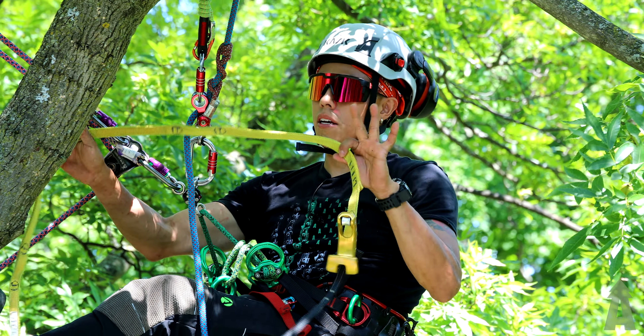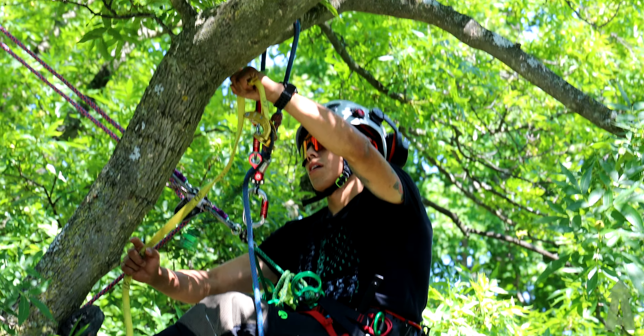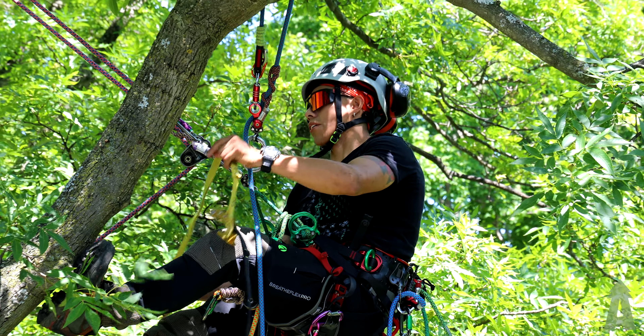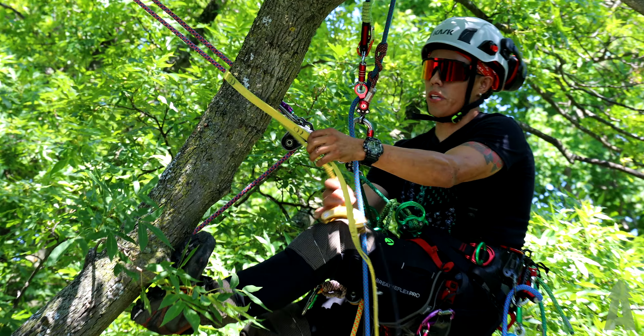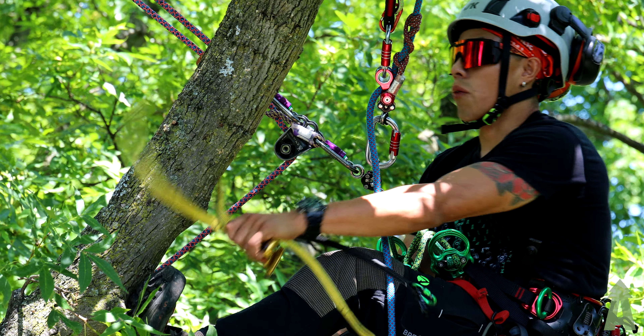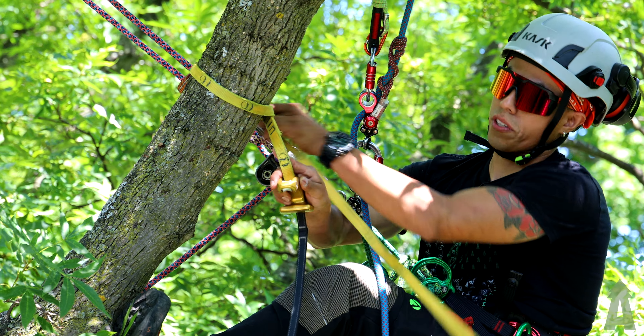So let's say, for example, before I put it on — if I wanted to tie into this section with no lateral, no nothing like that — I can just put it over like I would normally, but instead of feeding it through a pocket, because that would not be good. That wouldn't catch on anything. We would go over top.